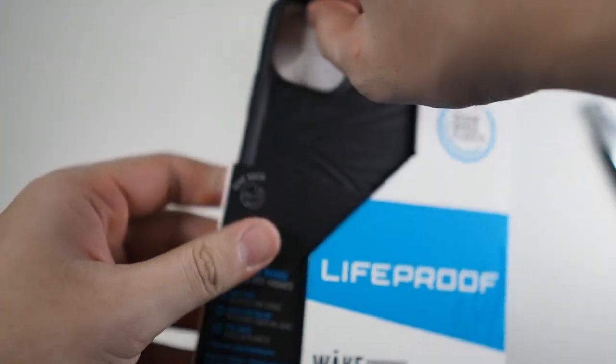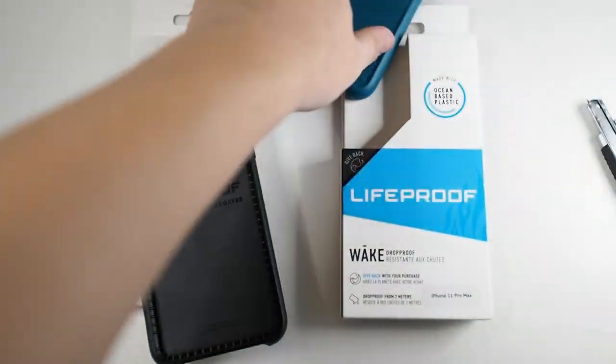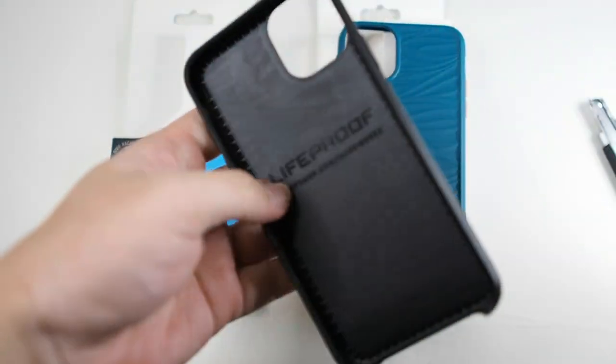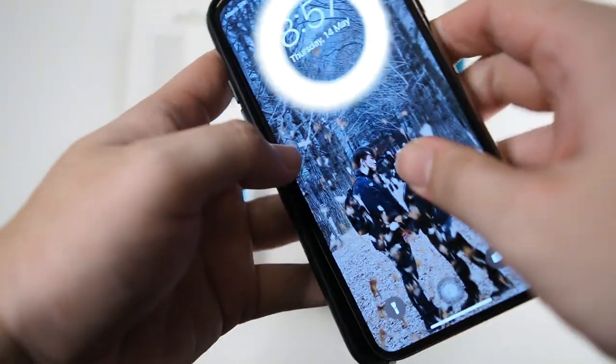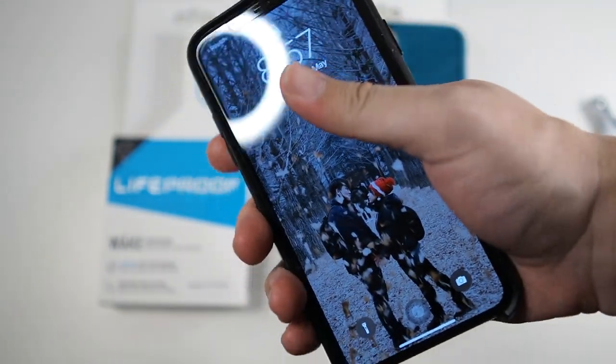Let's take a look at the black one — exactly the same packaging, just a color difference. It's very easy to remove the phone, just have to watch the top. Let's take a look at the black case — button side goes in first, just like that. Very simple and nice. I like the black one — it looks really unique and I like the grip as well.